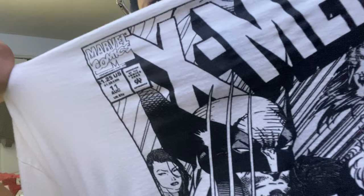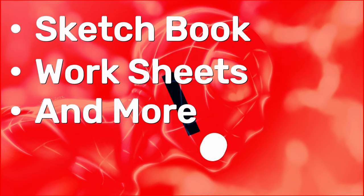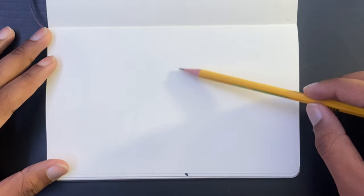Hey, what's up y'all, it's your boy Jayden and welcome back to my YouTube channel. Today we're gonna be drawing — you already know — Wolverine! He said, 'There's a lot of things that I do and what I do isn't very nice.' Back in a few seconds and we'll get started. If you want access to my private sketchbook, worksheets and more dope stuff, be sure to check out my Patreon, the link is below.